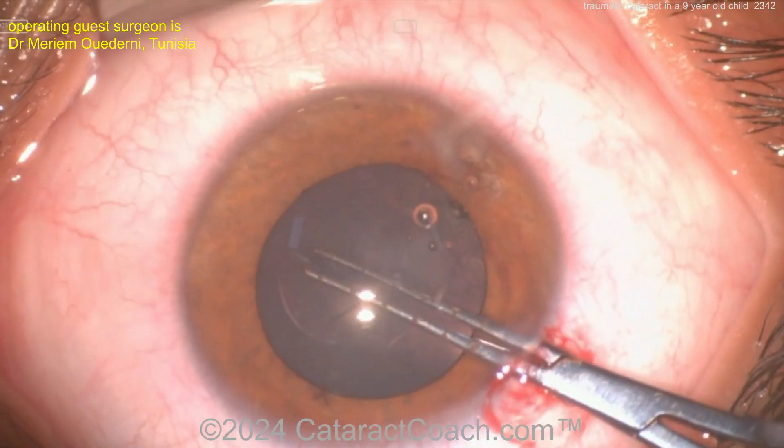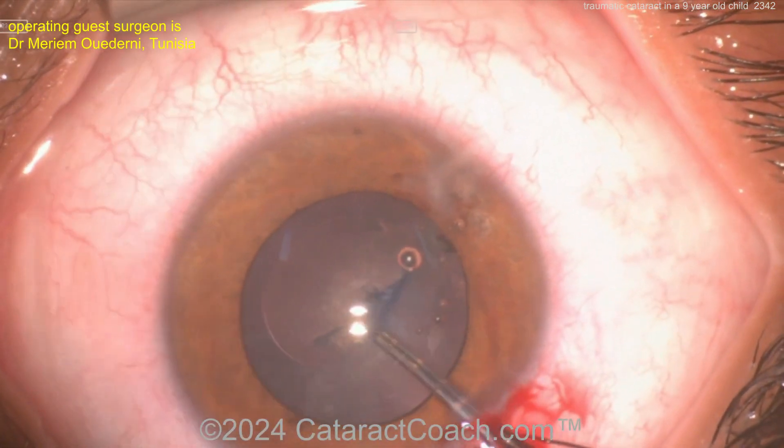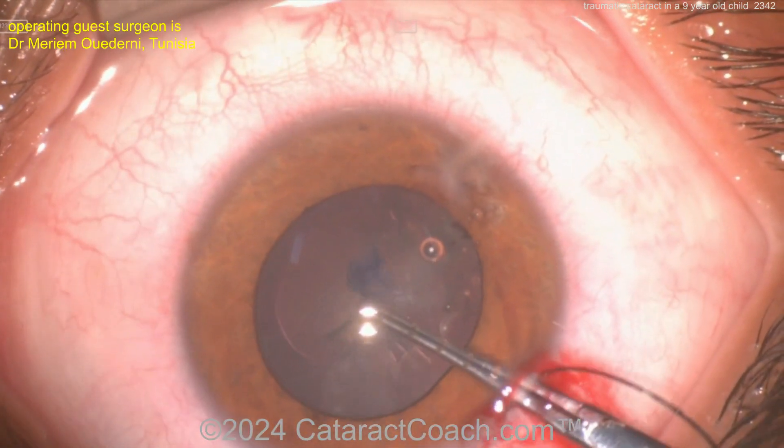Getting a rhexis done here in this child — a nine-year-old is a little challenging because the capsule is very elastic. But again, trypan blue dye makes it less elastic, so completing a very nice-looking rhexis.